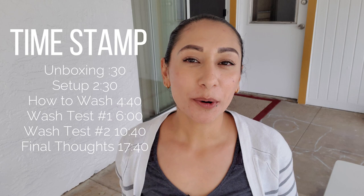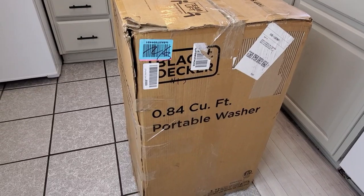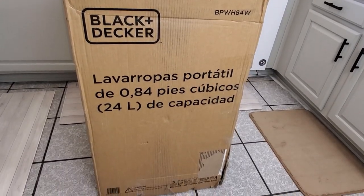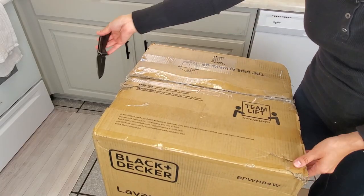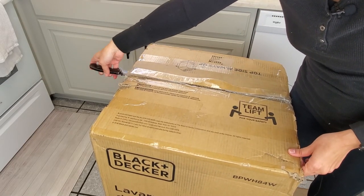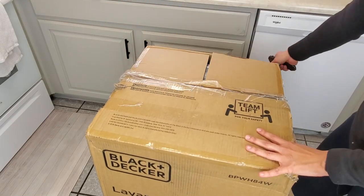Hi everybody, my name is Rachel and welcome to my YouTube channel. Today we're going to be testing and reviewing the Black & Decker 0.84 cubic feet portable washer. I did get this unit from an Amazon liquidation center at a little bit of a discount, but you guys will hear more about that later on in the video. Let's jump right in.